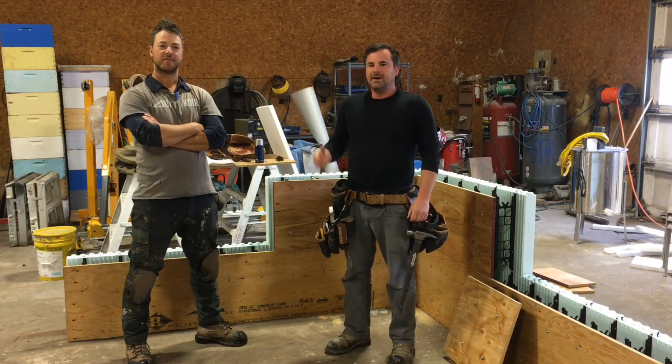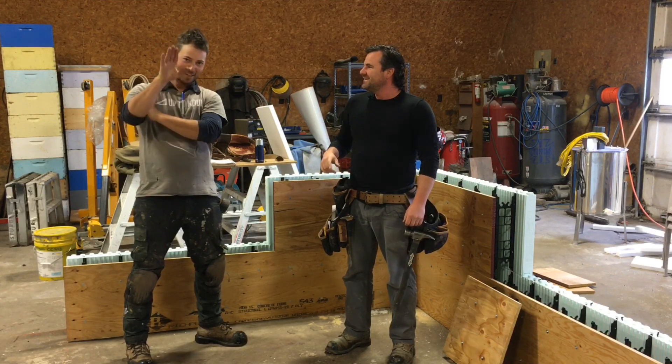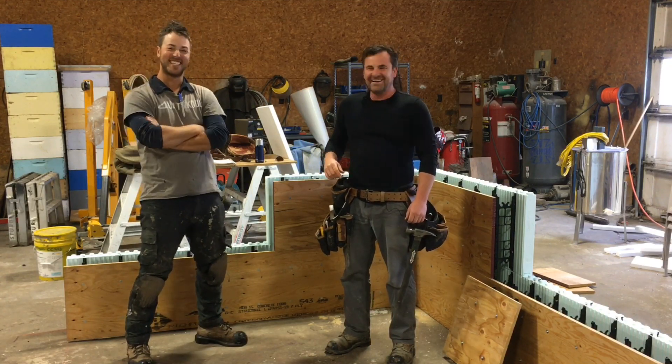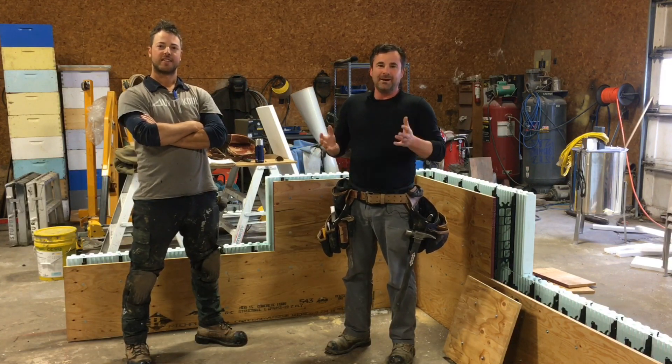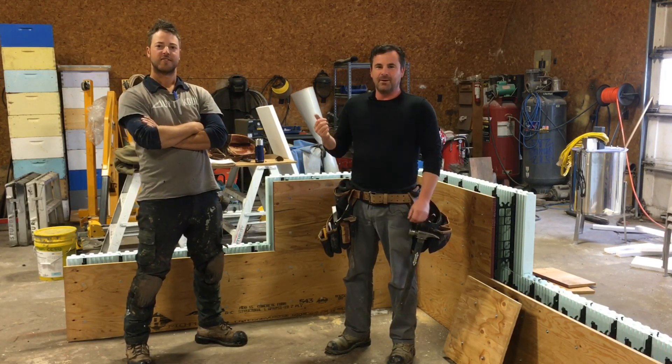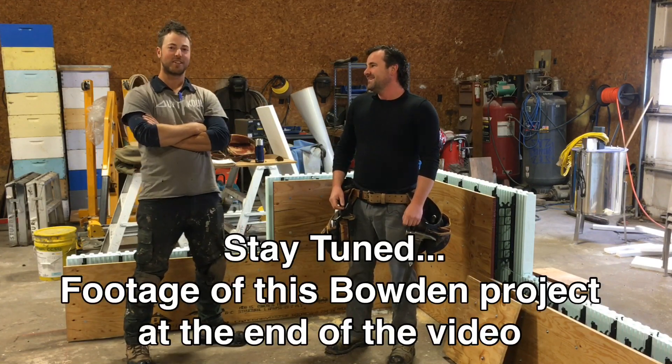Hey everyone, I'm Cody with Up2Code and today I got Mike with me. Say hi to the folks. Hello there, YouTubers. Mike is behind most of the great ICF work that we've done in the past, especially that one crazy one that we did out in Bowdoin, which was pretty complex.